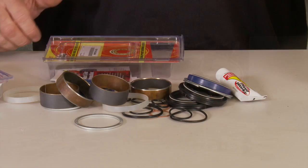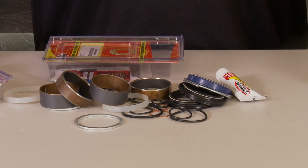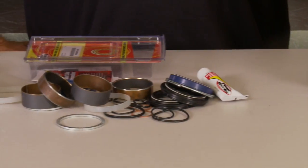PIVWORKS is a premium supplier for bearings and seals. In this video, we're going to go over our fork rebuild kits. Our fork rebuild kits are complete with everything you need to do the job correctly the first time.